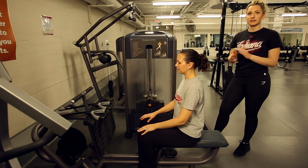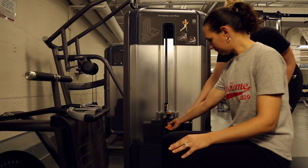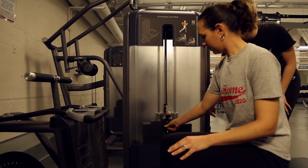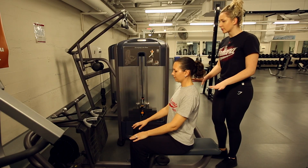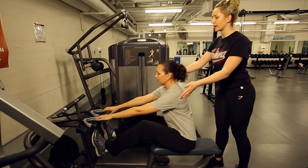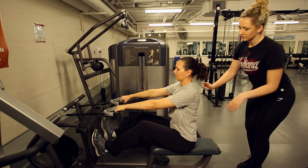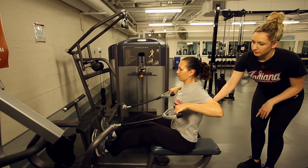Today we're going to be doing seated high rows. Before we get started, we want to get the weight set up — you can pull the pin out and set it to a weight you feel comfortable with. We're going to start with the back straight and put your feet up on the backboard about shoulder width apart. Then lean forward, grab the handles, and focus on keeping the shoulders down and the elbows up. You should feel that squeeze right in between your shoulder blades.